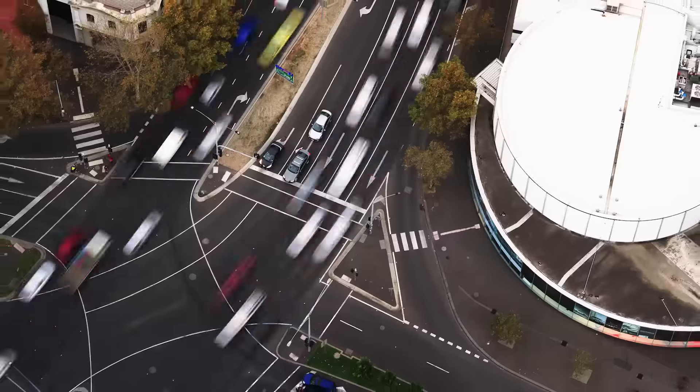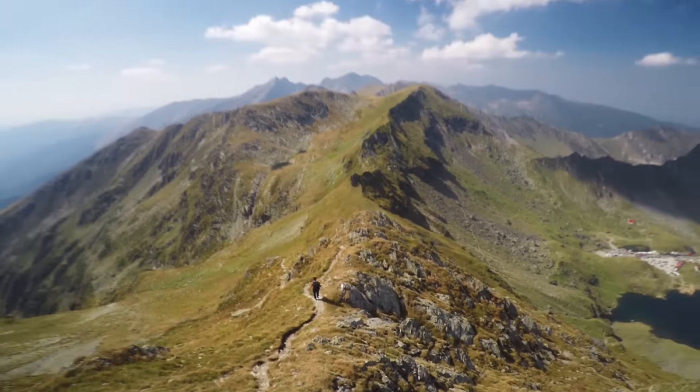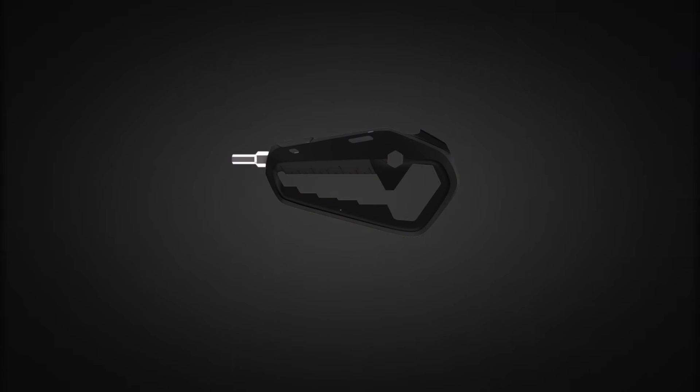Modern life presents challenges. Work, sports, adventures — small things can easily blow out and become big. Talon helps keep the small things small.